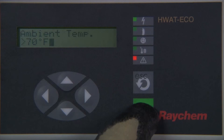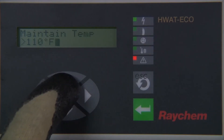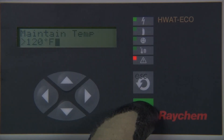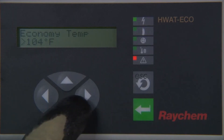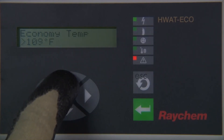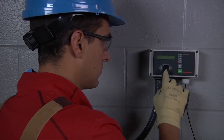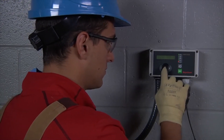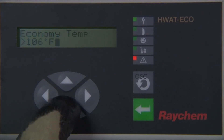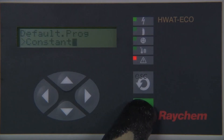The setup will move on to 'set maintain temperature.' The maintain temperature set point is the water temperature that you set for normal use. Using the up/down arrow keys, select the temperature desired and press enter when complete. This will change the display to 'set economy temperature.' The economy temperature set point is the water temperature for periods during which hot water is not usually used — for example at night or during a peak period. The minimum temperature that can be selected is 104°F (40°C) and the maximum temperature is the previously selected maintain temperature. Using the up/down arrow keys, make your selection and press enter.